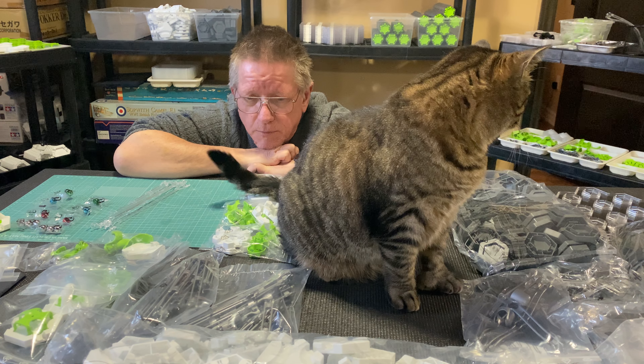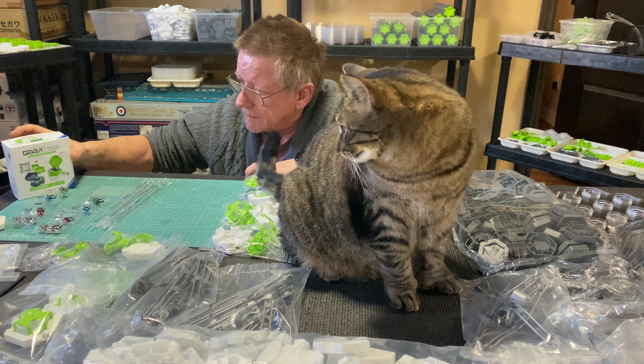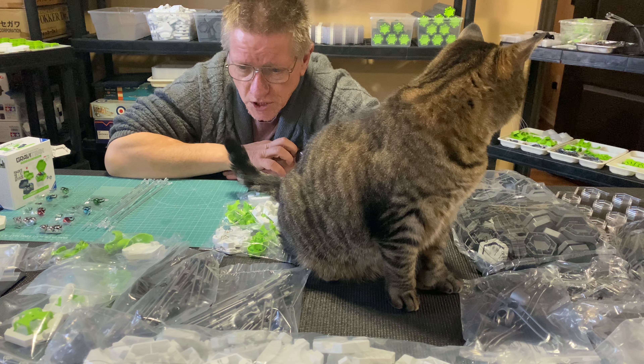Hi everyone, Paul here. This is the 60 subscriber super special. This is Benny. I was just in the middle of unpacking the GraviTrax Pro giant set — got everything pulled out of the boxes, everything sitting here getting ready.